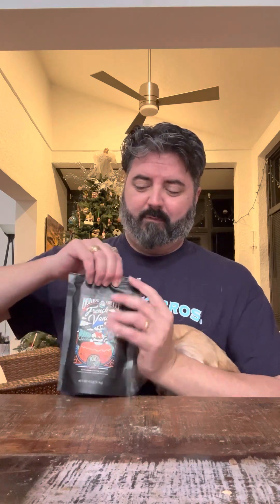Let's start with the smelling. Smell-wise, it doesn't smell as much like French Vanilla as I would think it would. It lacks a creamy aspect to it. I'm getting some vanilla notes, but it's not in my face. So if you're wanting coffee beans that smell really good, this may not be the best one for you.